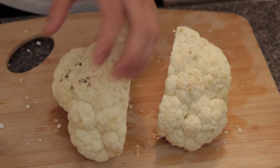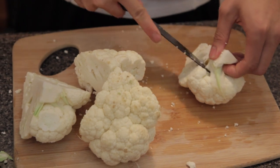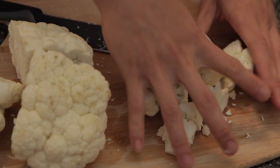We're going to cut it in quarters, just cut it through here. Separate the florets — that easy. Cut them into tiny chunks and put them in the food processor.